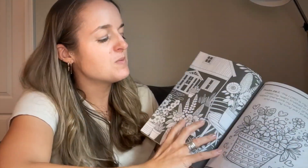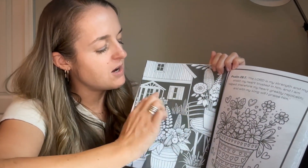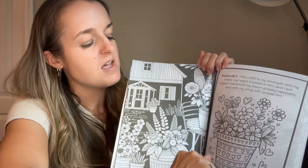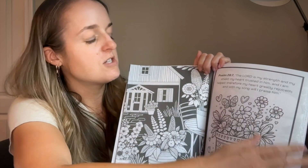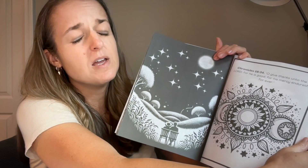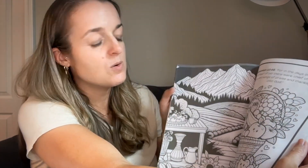Here's what the coloring sheets look like. On the left-hand side there's a black background and you color the white, and then on the right side you've got the white background that's outlined. We've got scripture on every page — these are really gorgeous coloring sheets.